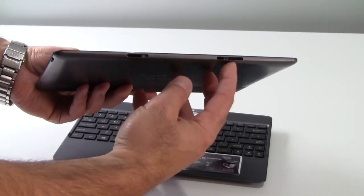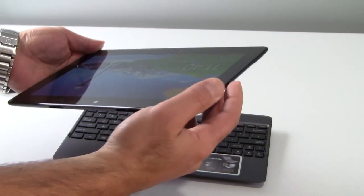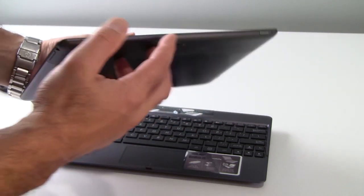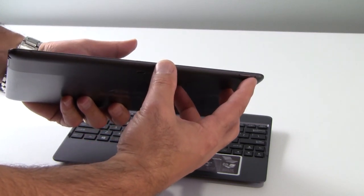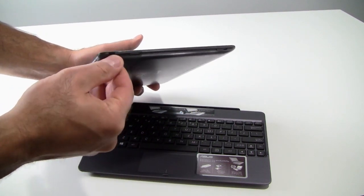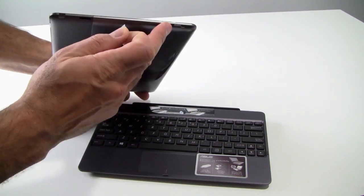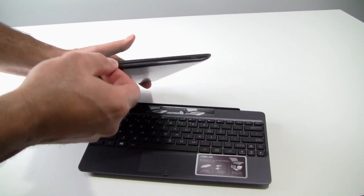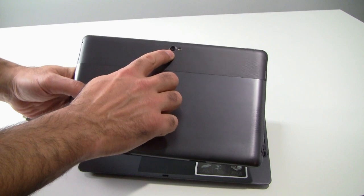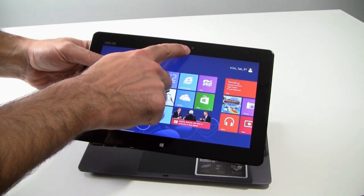On the bottom you've got a couple of mounting holes as well as the standard sync and charge port — that's an Asus proprietary connector. On the right side of the tablet: volume rocker, 2-in-1 headphone jack. On the top side: power button as well as a very small reset pinhole. On the left edge you've got a micro HDMI port behind a little door, a micro SD card slot, and the release switch for the keyboard dock. On the back you've got the 8-megapixel rear-facing autofocus camera with LED flash, and on the front the 2-megapixel front-facing webcam.